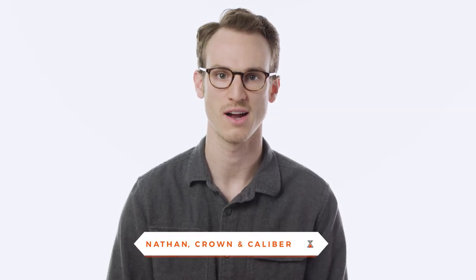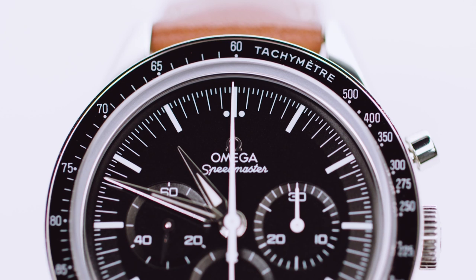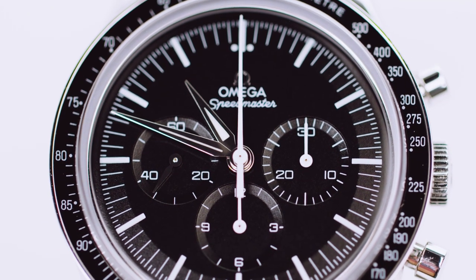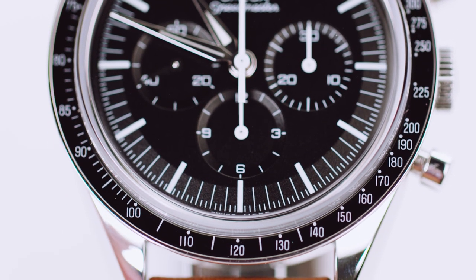In another video we previously covered the very basics on how to use a chronograph, so let's take a minute and delve a little deeper into how to use a chronograph's bezel. The most common bezel we see on a chronograph is the tachymeter, and a tachymeter is essentially a scale used in conjunction with the chronograph to take a lapse time and convert it to speed.